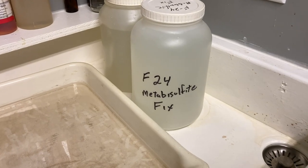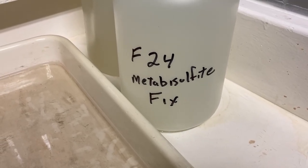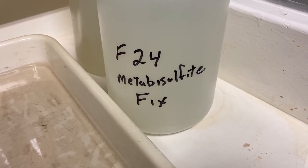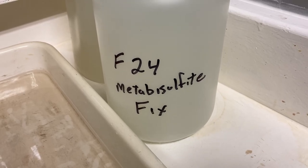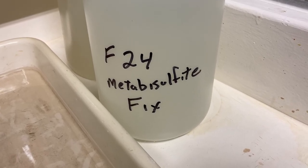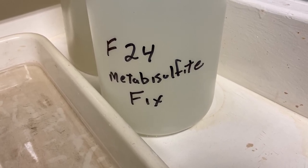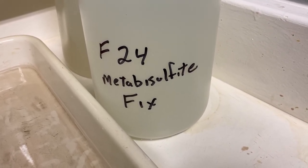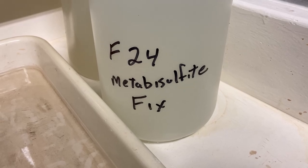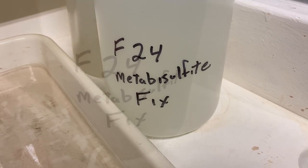The fixer is mixed. I like this metabisulfite fix — it's a non-hardening fix, so it's really good for paper. It makes it easier to retouch the paper and it gives it a little bit of a greenish tone that's real subtle, but I like the way the metabisulfite fix works. You could use this fix to fix film. Most film has hardener in the film itself, but people still like rapid fix with hardener for film and metabisulfite for paper.